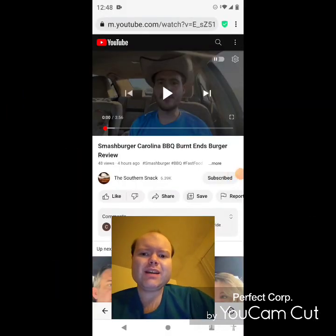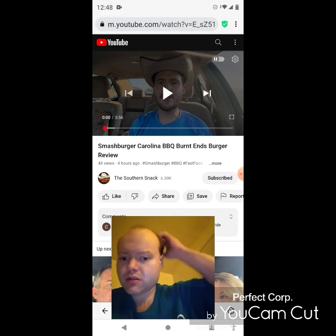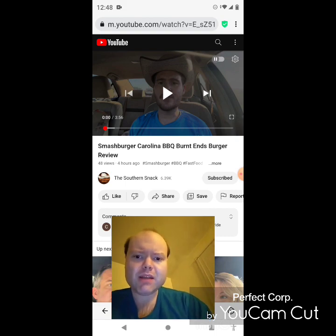Hey YouTube, it's Michael Lambert here. I'm back once again with another reaction video, reacting to the Southern Snack. In this video: Smash Burger Carolina BBQ Burnt Ends Burger review. This is one of the new ones he uploaded yesterday and I'm gonna react to it right now. If any notifications pop up during the video I apologize and I'll take care of them.